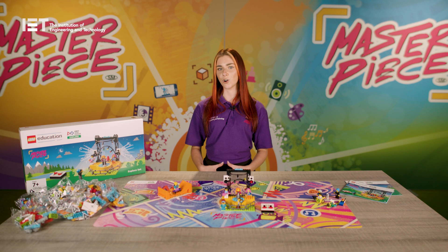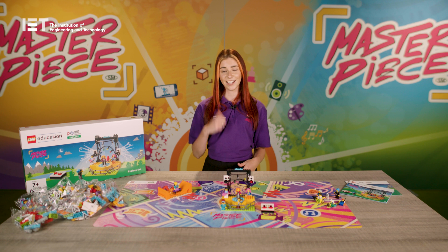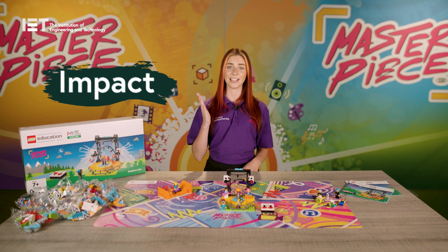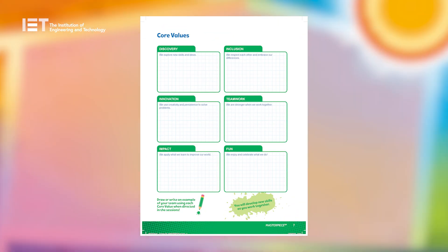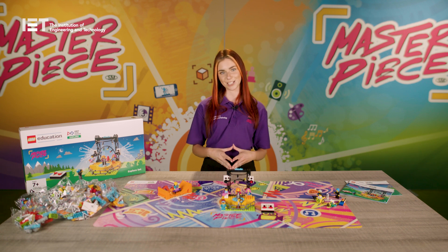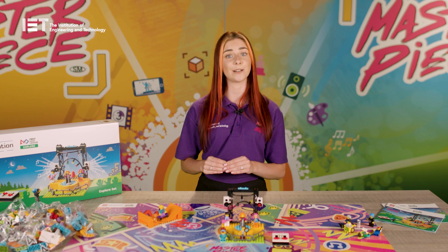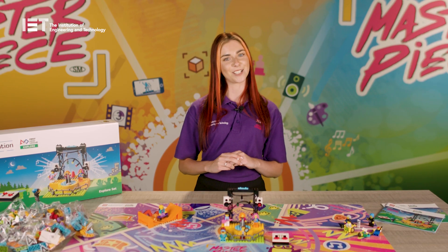There are six First Lego League core values that the teams are expected to demonstrate throughout their Explore experience: Teamwork, Discovery, Innovation, Impact, Inclusion, and Fun. Ask your team to complete the core values page as an introduction activity at the beginning of each session, as they'll need to demonstrate these values throughout First Lego League Explore. Once you've completed all 12 sessions, make sure to look at the event preparation list on page 30 of the Team Meeting Guide to get ready for the final event — the First Lego League Explore Festival.